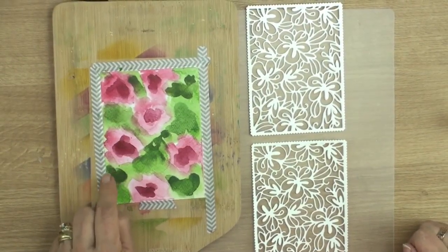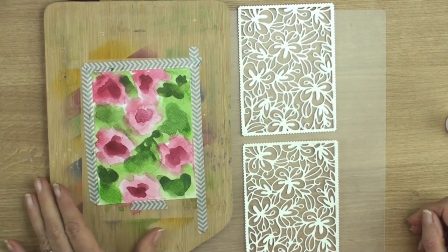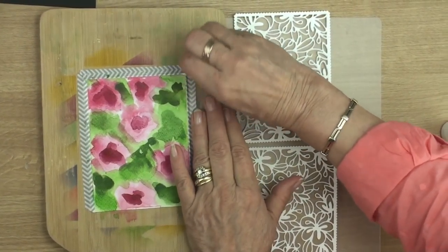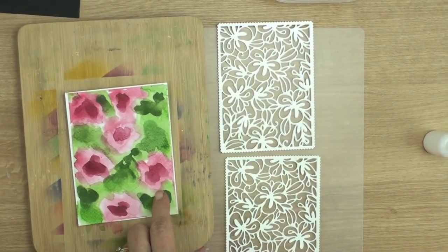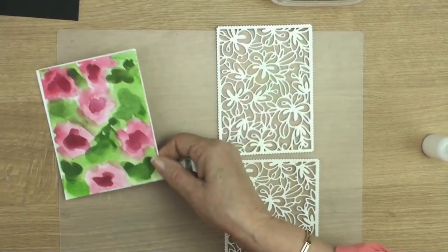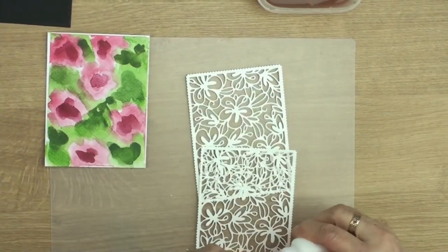So we've done the watercoloured panel and I bet right about now you're thinking that she's totally lost the plot, but bear with me it will finish up really really pretty. I'm just going to take the tape off - that's helped to keep the panel reasonably flat. Now the next thing I'm going to do is glue these two pieces together.